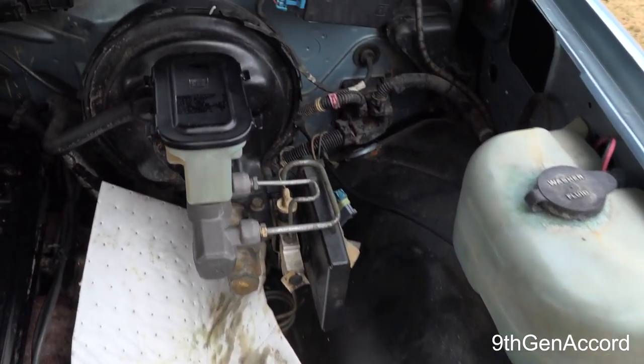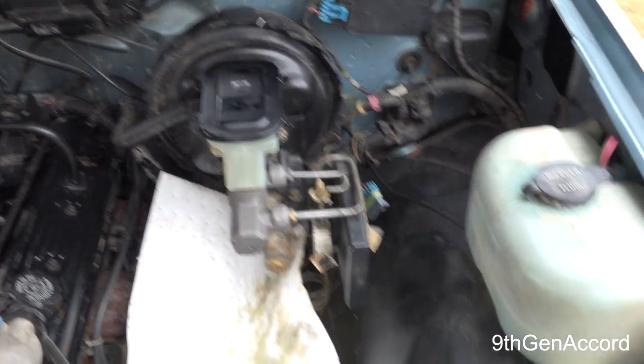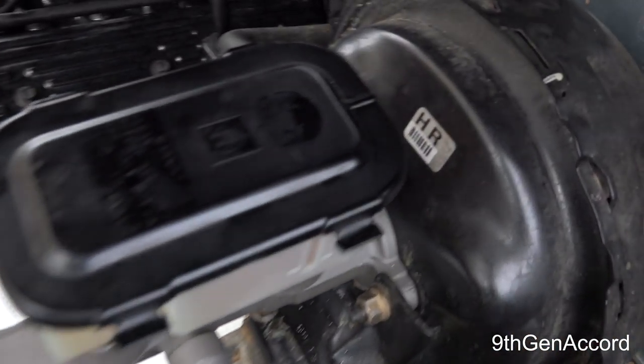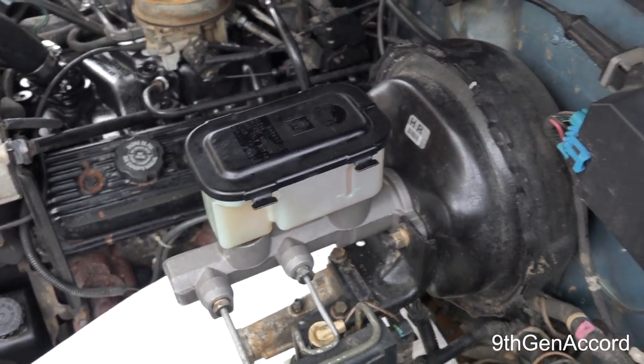All that's left for you to do is to bleed the front and rear brakes and check for any leaks. I've already cleaned everything off with brake parts cleaner so that when I pressurize everything I can make sure there's no leaks at any of the fittings. Adjust the brake fluid level and we're done.